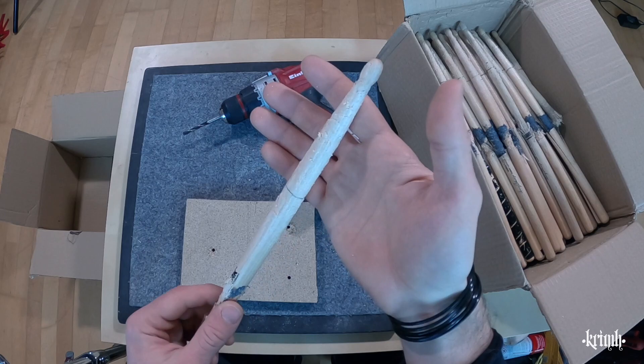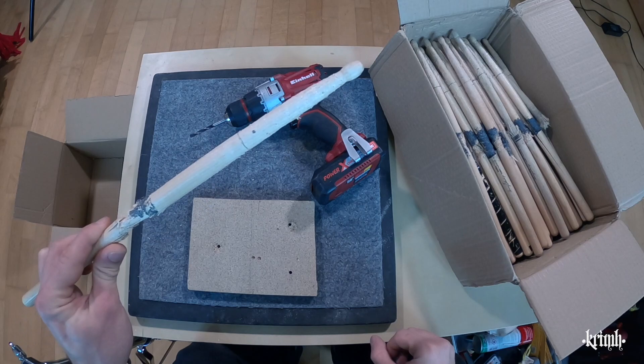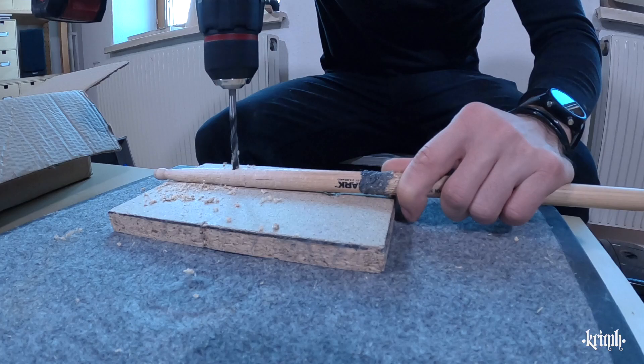Then I have to sand it because it is a very rough surface and I don't want to destroy anyone's pockets in case they use it on their keys. There's a lot of sanding involved, and almost at the end I will cut it with a saw. Let's get the drill and get started with drilling the holes.